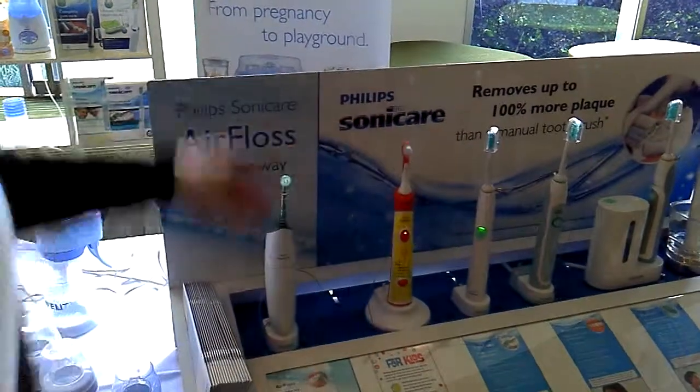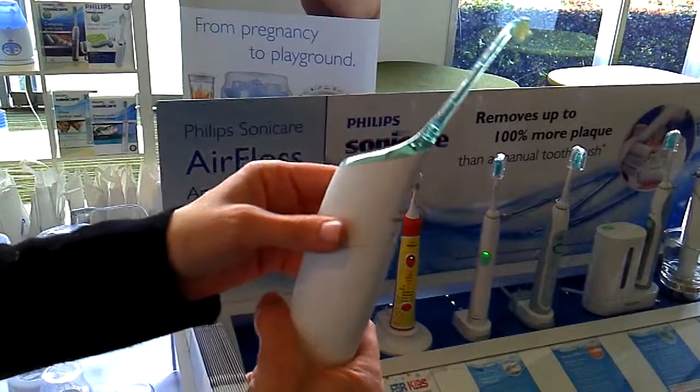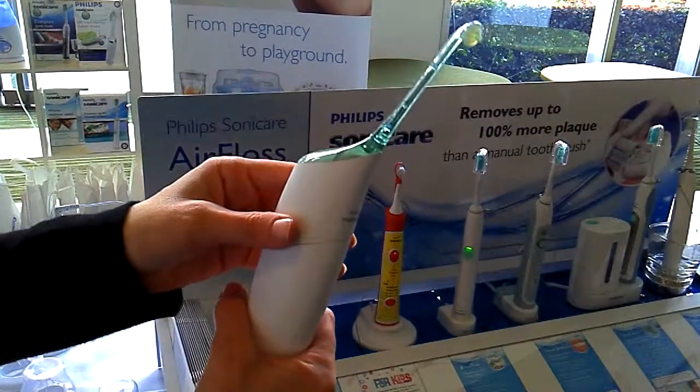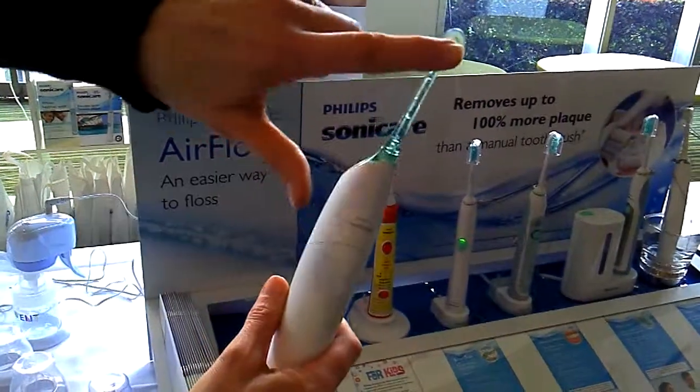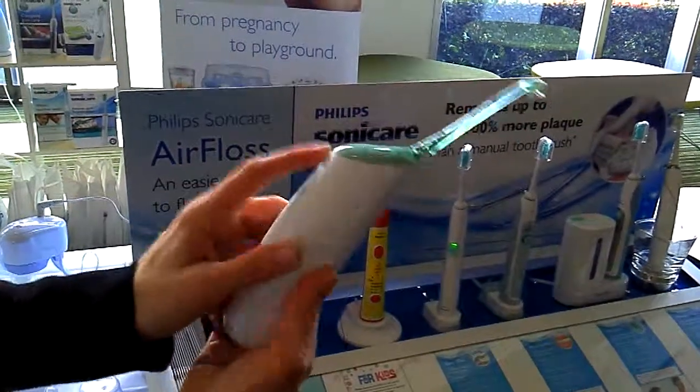I'd like to focus on our new unique Sonicare Air Floss. Basically this is an alternative to string floss. By using a microburst of air and water, positioning the nozzle in between your teeth, it dislodges plaque. No more messy floss around the bathroom.